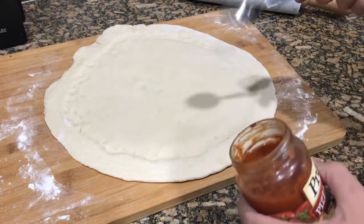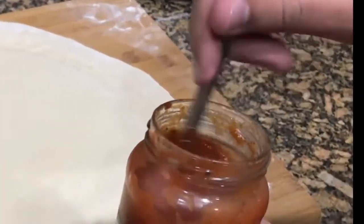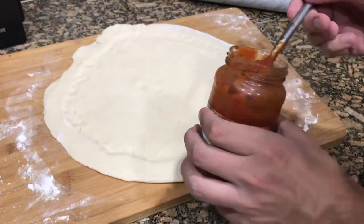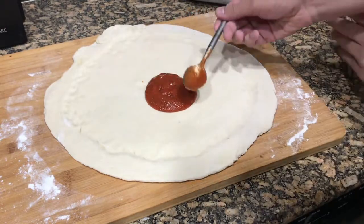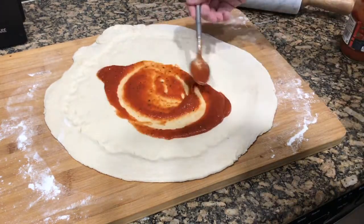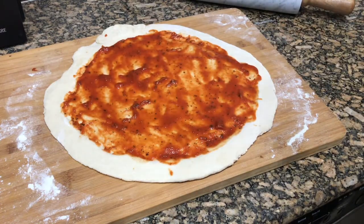My strategy is to just put some sauce on there and hope that it works. I think I'll try three scoops. Let's see if that's enough. This is actually pretty satisfying. I think we're good on that and now we're gonna add the cheese.